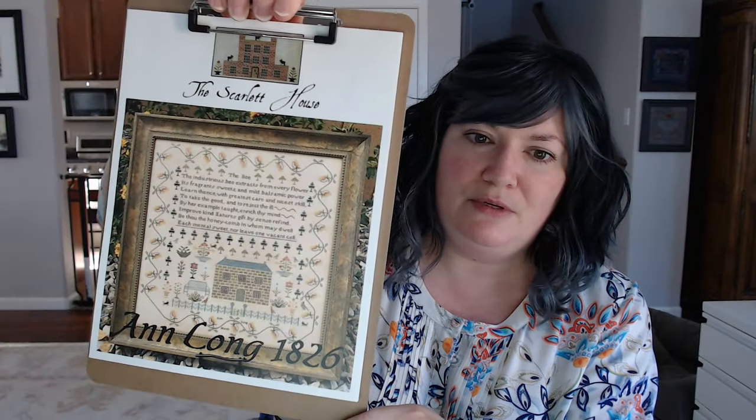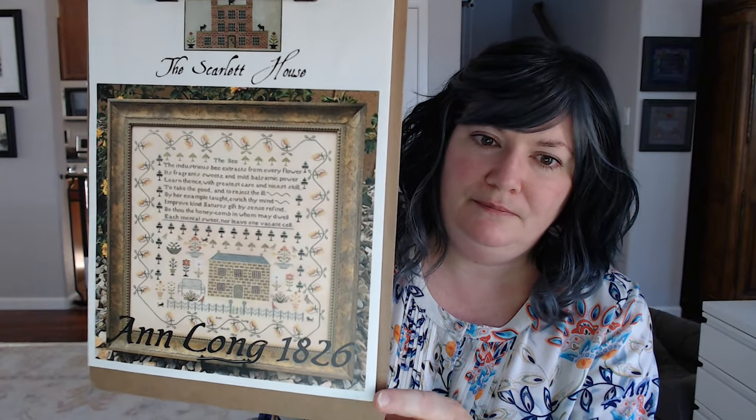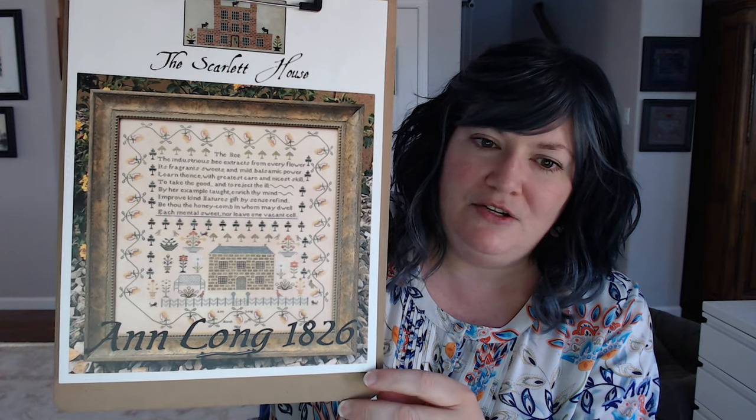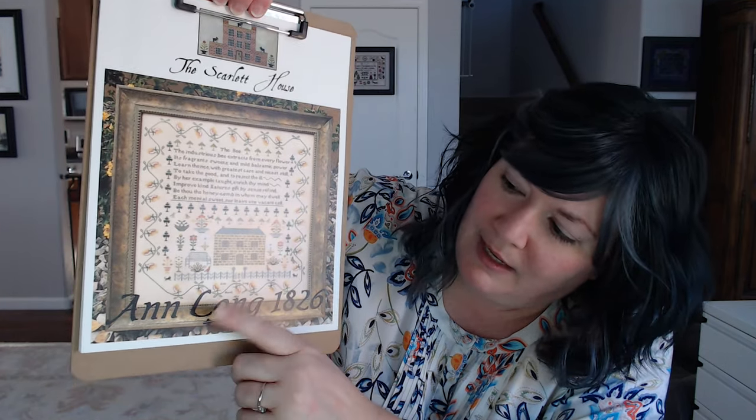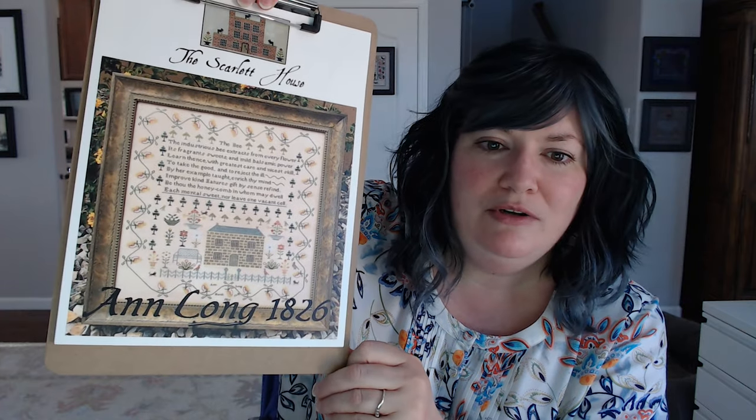I actually haven't changed this too much, which is shocking for me. This is the original here. As I understand it, this is special for Tanya from Scarlet House because Ann and Tanya share a birthday. I have another design in my stash that's similar to this one, so I'm looking forward to, once I finish this one, getting started on that next one so I can have a pair.